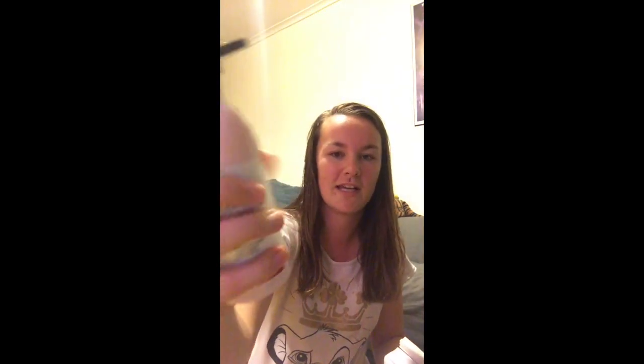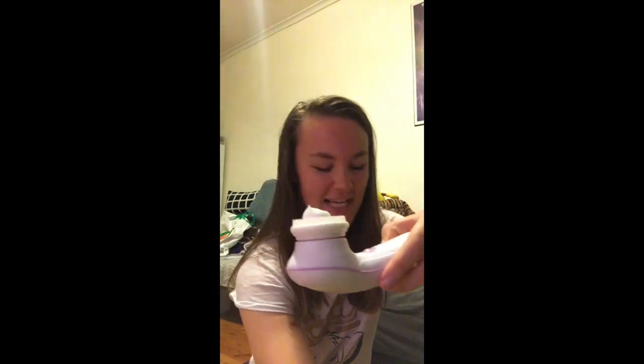I just grab a bit of this and apply it. There are two different settings as well — there's a softer, slower one and a fast one. I use the faster one.